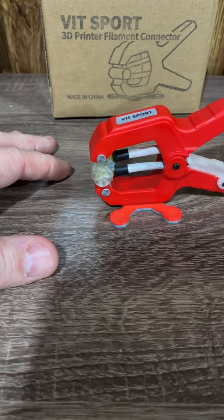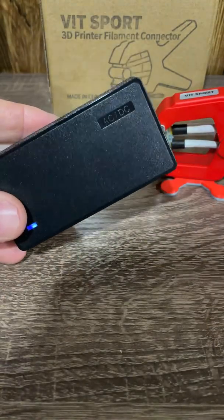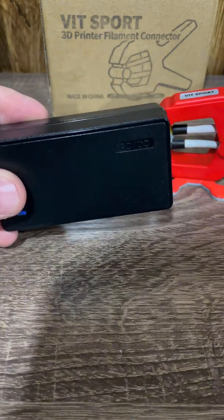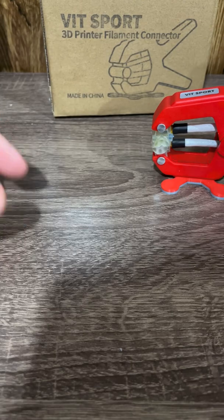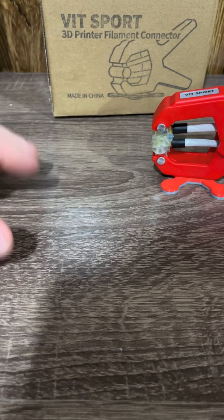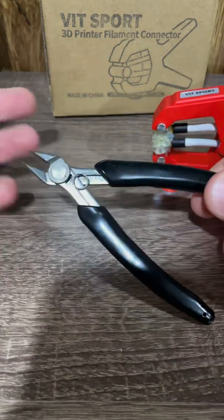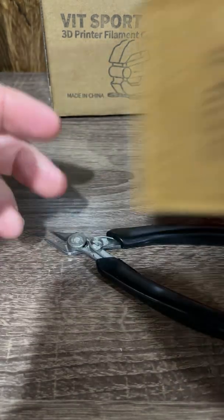My only complaint honestly is the size of the power brick it comes with — where am I plugging this thing in? And the included clippers — take it or leave it. It's kind of like being given a gift and then getting smacked in the mouth with it.